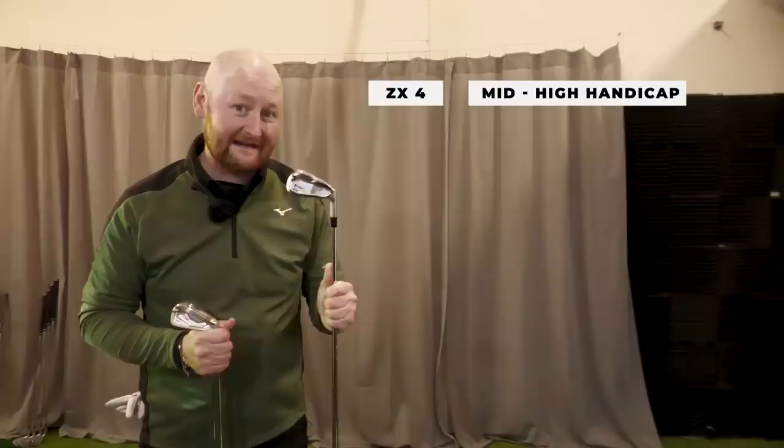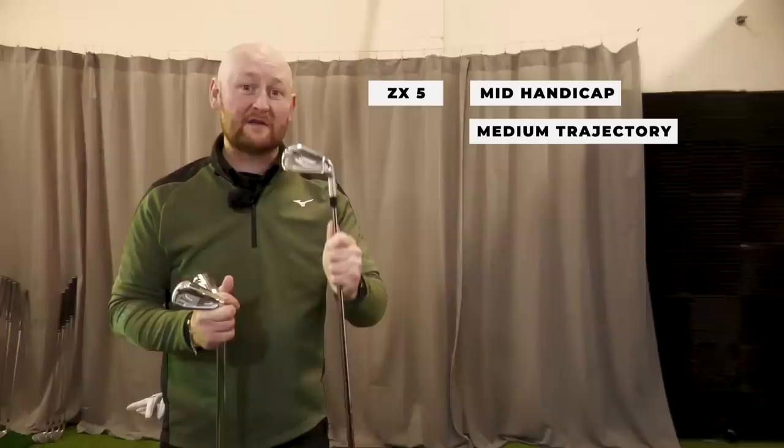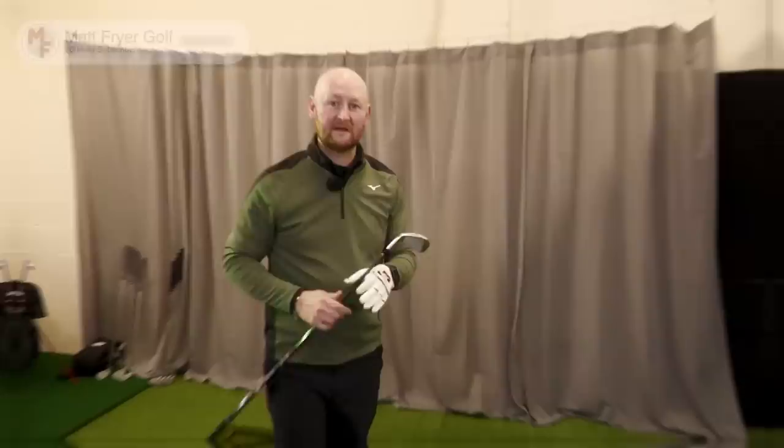To recap: the ZX4 is aimed at your mid to high handicapper, looking for higher flight, ultimate forgiveness, and ultimate distance. The ZX5 is aimed at your mid handicapper, looking for medium to high ball flight, mid forgiveness, mid distance, but wanting a sleeker look. The ZX7 is more of your low handicapper iron — it's all about control, workability, and having that sleeker, more compact look.